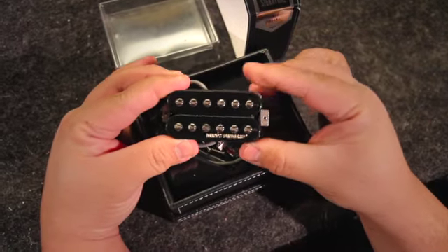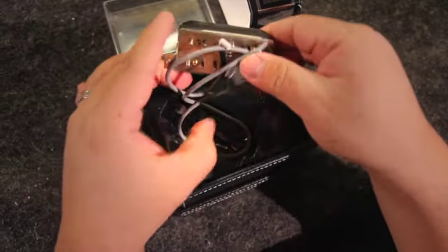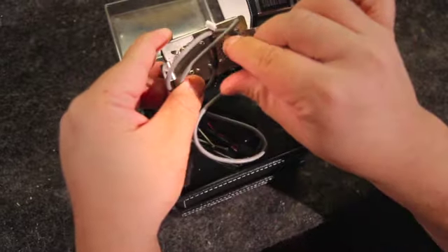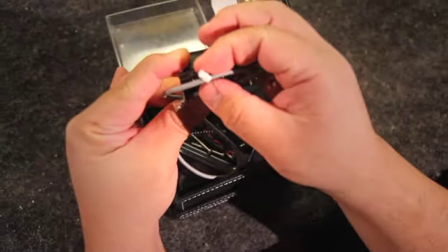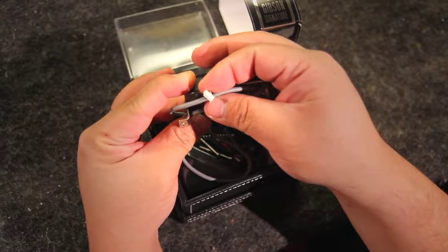Here you can see the signature Dirty Fingers pickup. Check out the back of the pickup — the magnet is holding these springs together, so we're going to take that out. As you can see here, the 5-pin wire harness for the Quick Connect.